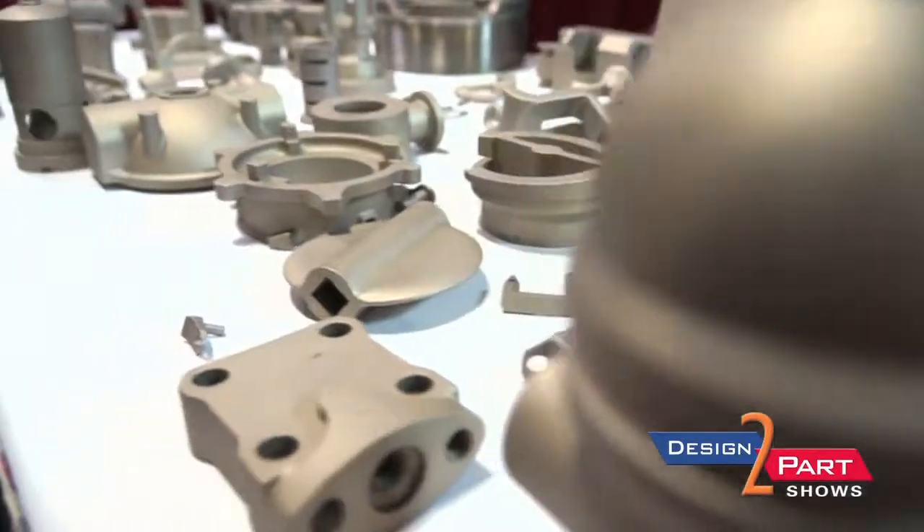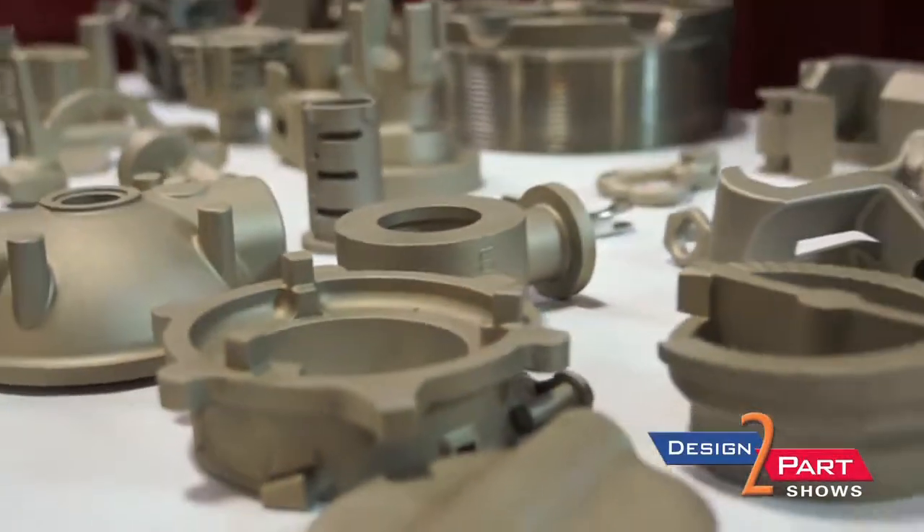All the stainlesses and tool steels, alloy steels, Hastelloy, Monels — we pour those. But you can pour titanium and aluminum as well, and the copper alloys.